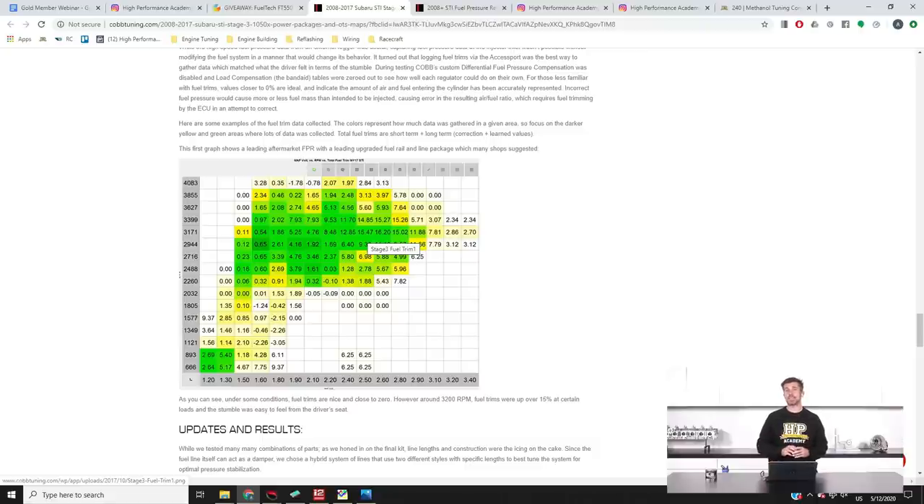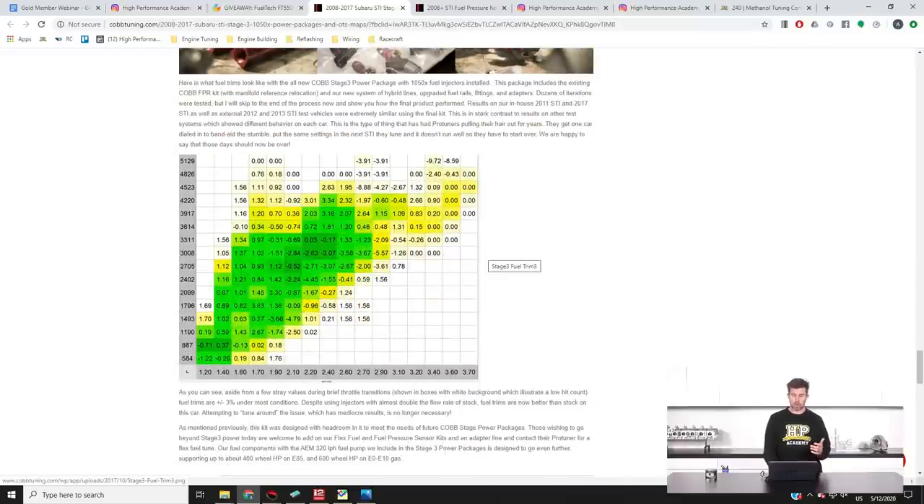This happens even in a completely stock vehicle. The cars tend to be a little bit erratic and hesitant, particularly around that 2800 to 3400 RPM range, especially in light throttle cruise — easy to notice when you're logging or have a wideband fitted. It gets worse when you fit larger injectors, which basically amplifies the problem. Cobb have a fix — applying their fuel system hardware fix brings everything back into line as you'd expect from a well-tuned ECU.